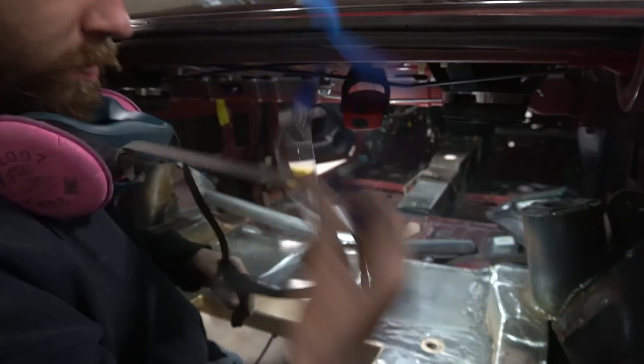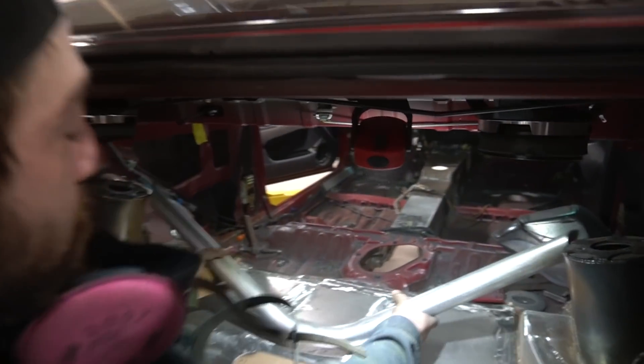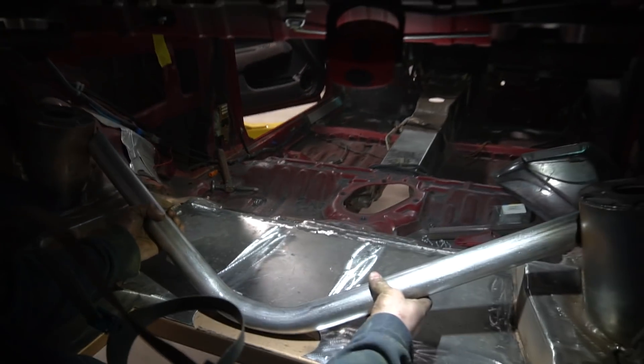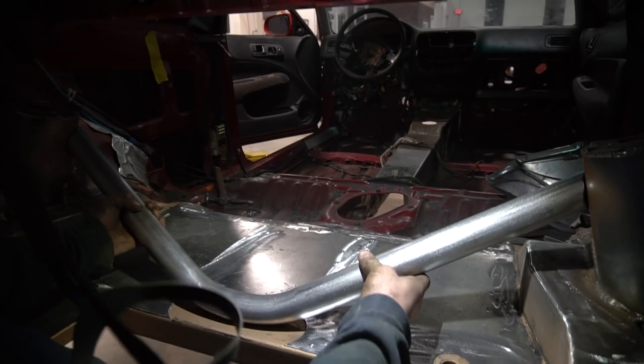The strut brace that we made. Check it out. I love this piece. It's got to go around there. As you can see, we cut around the floor for it. It's going to look great. Let's tack her up — right in the middle.